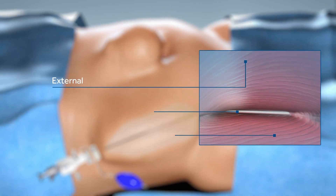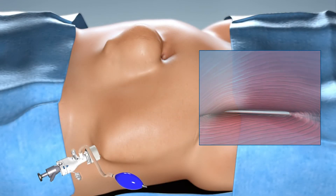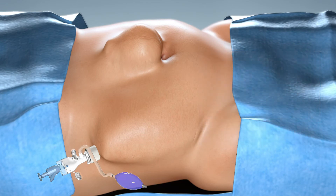The external oblique muscle can be seen superiorly and the internal oblique muscle inferiorly. Once complete, the dissecting balloon is removed and the space is inflated with CO2 to a pressure of 12 mm of mercury.